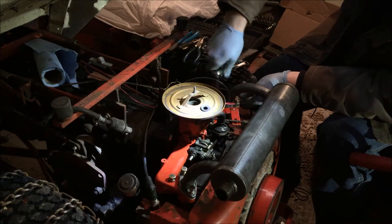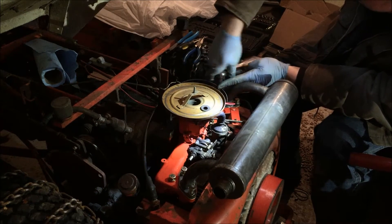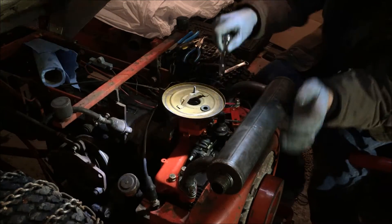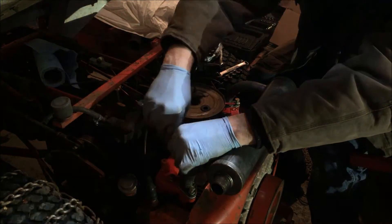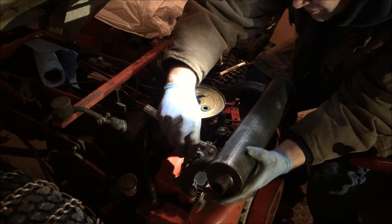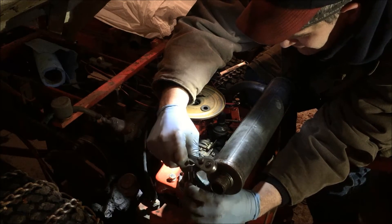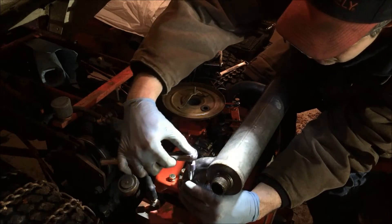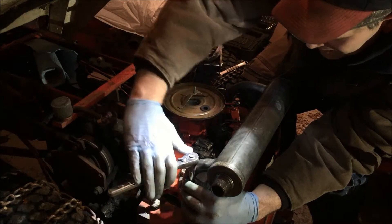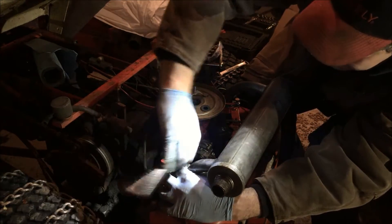Let's tighten the sucker down. This is really sweet having this new manifold with these beautiful threads in it. And also these new flanges on the muffler that aren't all bent up like the old ones were. Some of you guys remember the video from my 450 when they were totally bent — I ended up having to file them and hammer them to try to get them smooth again. This is a real pleasure to work on.